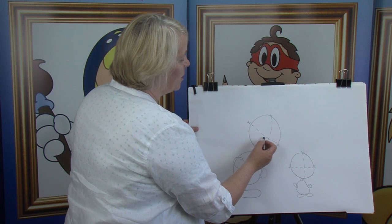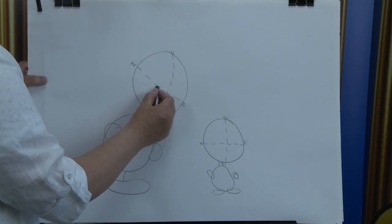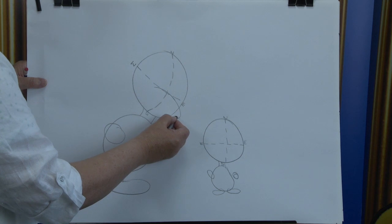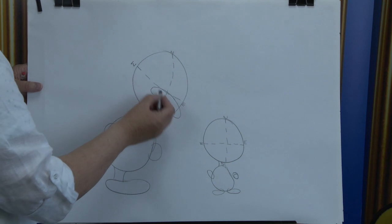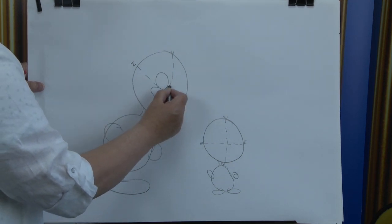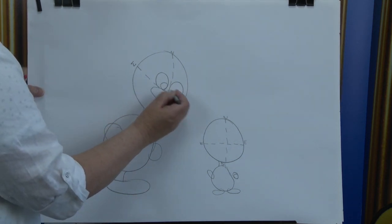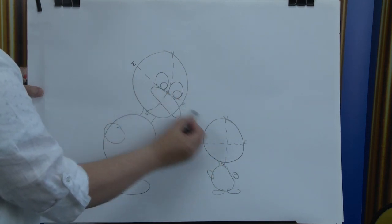We're going to put in where the two lines meet — that becomes the centre of our character's face — and that's where we're going to find this shape: a curved line. And it has a beak. Then what we're going to do, we're going to put in the eyes. There's one and there's the other. Then we're going to put in the pupils. Watch where the pupils go — they're looking down at the little one over there.